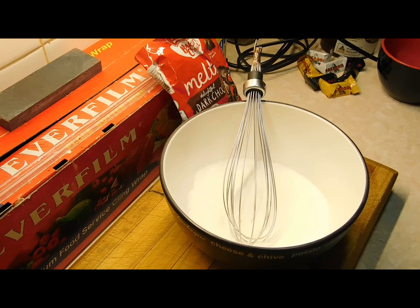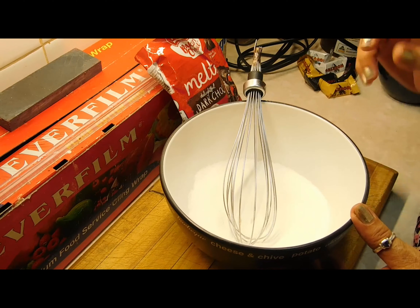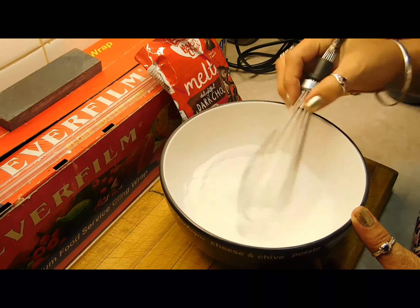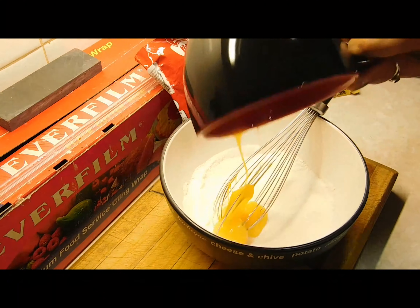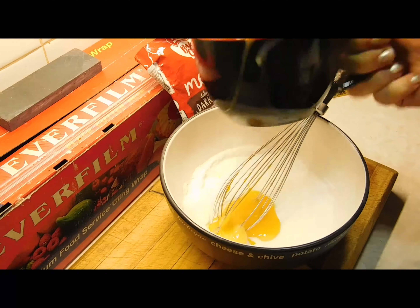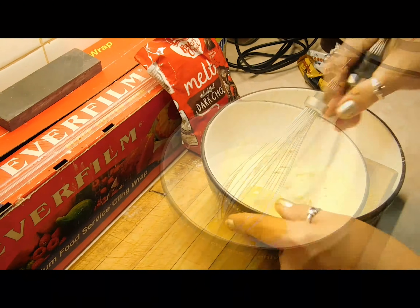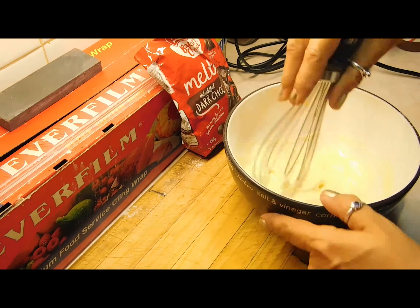While we're waiting for the pancake mix, we're going to make our homemade chocolate custard. First, take a medium bowl and put your caster sugar and cornflour in there and mix that up well first. Then get two egg yolks and mix them in really well. Whisk it until it looks thick and set that aside for a minute.